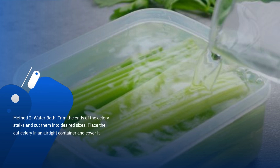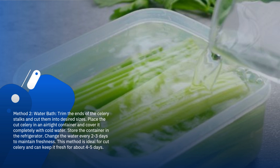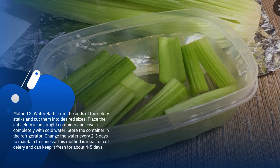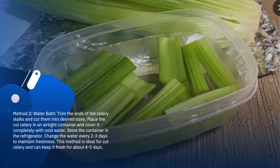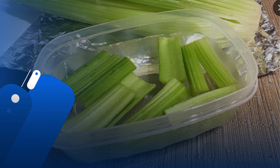Method 2: Water bath. Trim the ends of the celery stalks and cut them into desired sizes. Place the cut celery in an airtight container and cover it completely with cold water. Store the container in the refrigerator. Change the water every 2-3 days to maintain freshness. This method is ideal for cut celery and can keep it fresh for about 4-5 days.